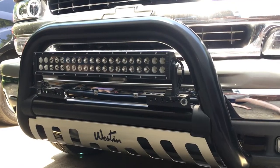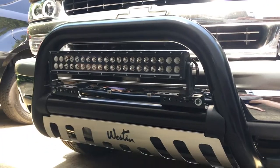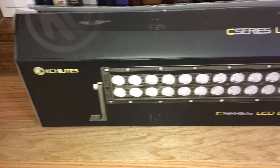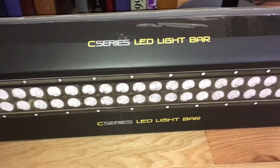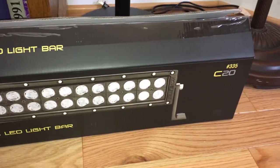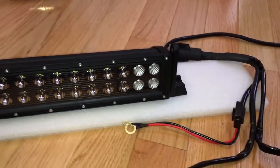In this video, we're going to install a 20-inch LED light bar on top of a Weston bull bar. I got this KC Highlights C Series LED light bar number C20 to go on the bull bar, and there it is — it doesn't look too difficult.